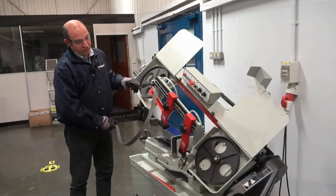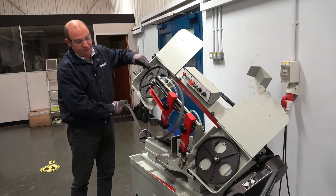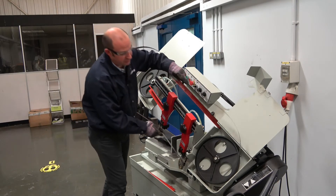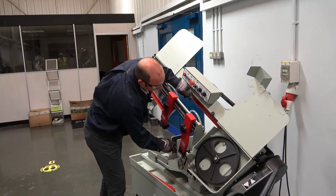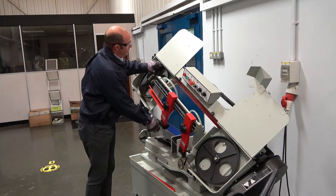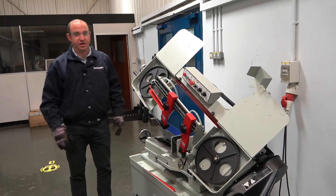To reapply the blade onto the machine, we need to feed it between the swarf brush and the drive wheel. Feed the blade into the machine, twist it under the swarf brush, and then position it around the saw.